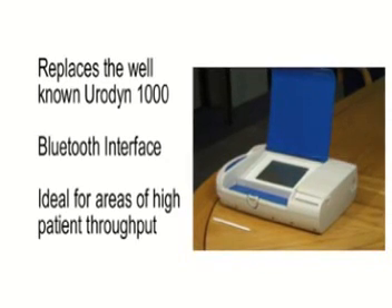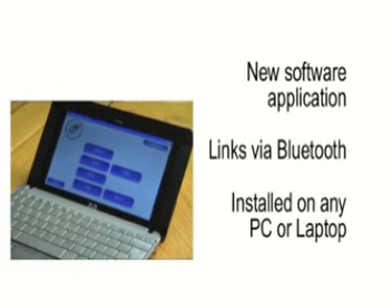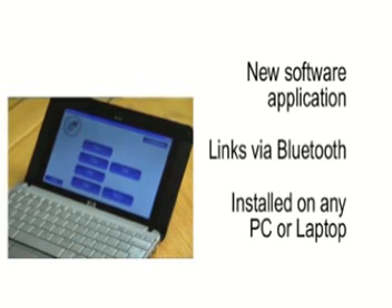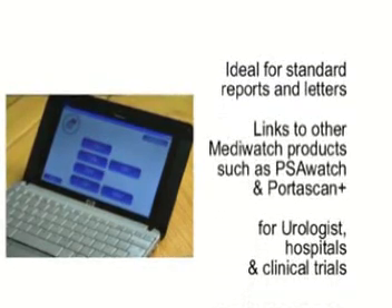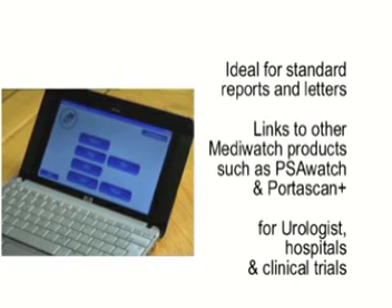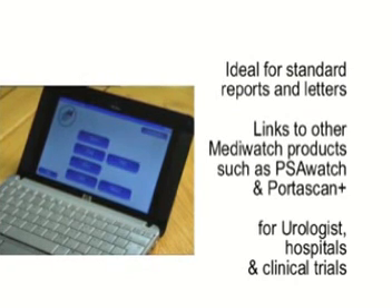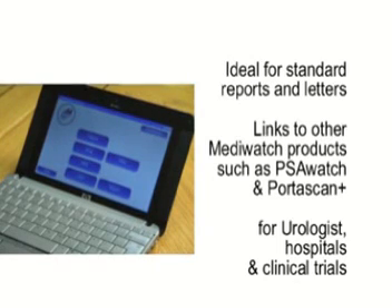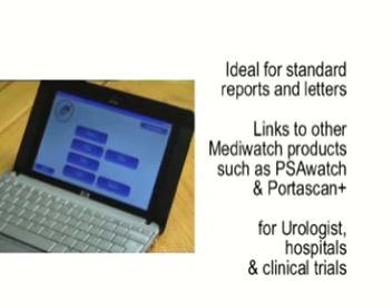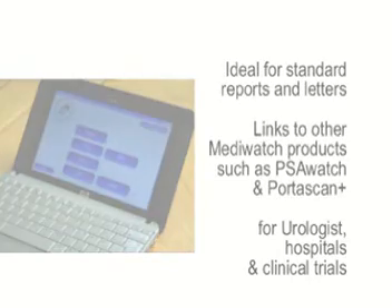Such as acute urology wards and clinics where a robust dedicated Euroflow meter is needed. Secondly, Portaflow Advanced is an advanced Euroflow software application that links up to its flow meters by Bluetooth. Portaflow Advanced can be installed on any PC, laptop or desktop, recommended for users who require standard reports, letters, flexible data extraction, and users who integrate reports with other MediWatch products.